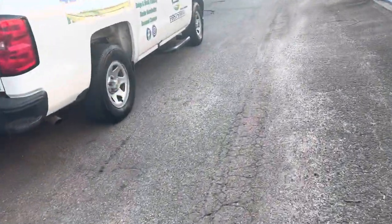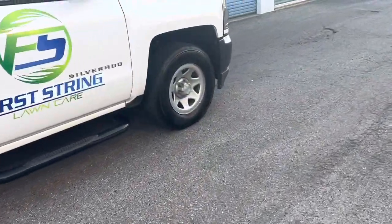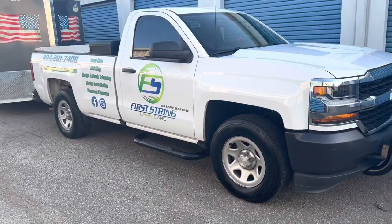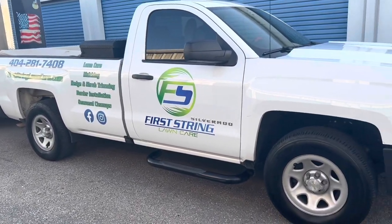Let's take a look at everything I've got set up that I own in my lawn care business. This is the full 2022 truck, trailer, and tools setup that I've got this year.